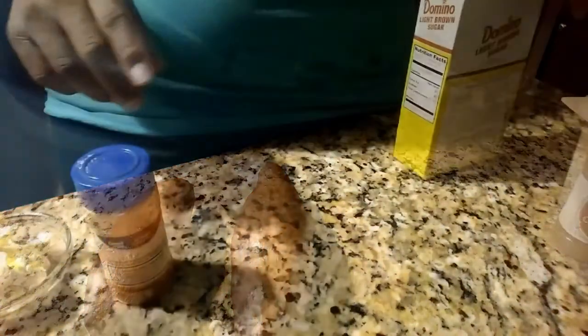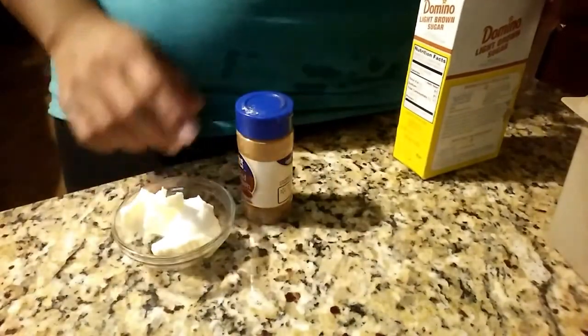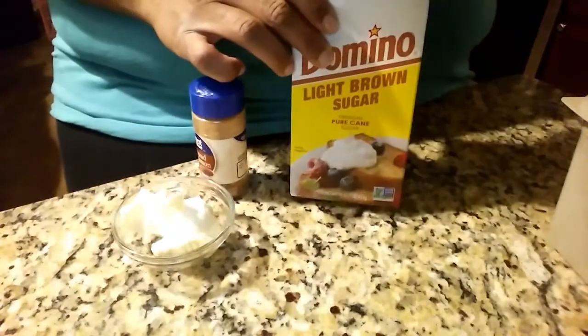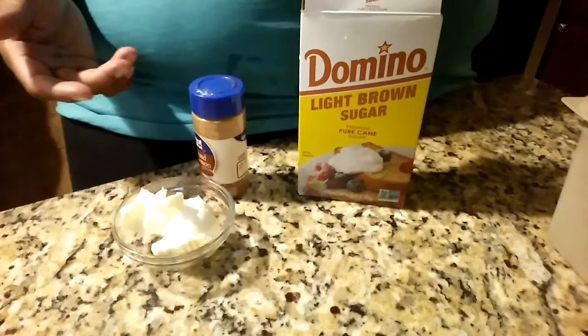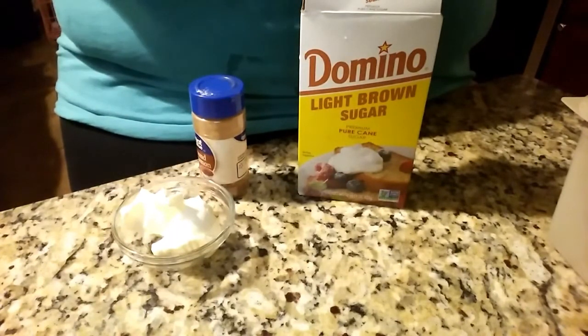Our sweet potatoes are almost done, so we're gonna get this butter made. I have two tablespoons of butter, I have some cinnamon, and I have some brown sugar. I'm gonna mix all three of these ingredients together to make a brown sugar cinnamon butter for our sweet potato, and then we'll be ready to build.